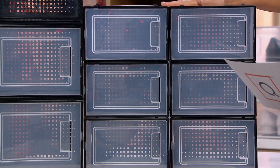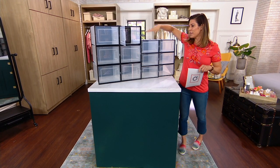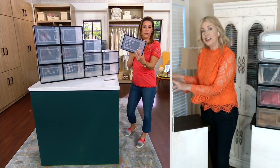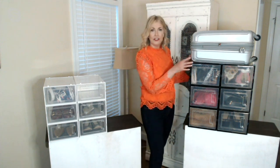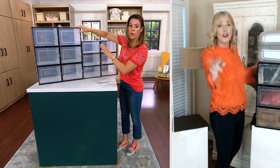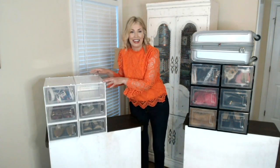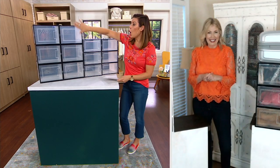Here's your choice — the standard size and the larger size. For measurements: the standard is 13 by 9 by 5.5 inches. The large is 13.7 by 9.8 by 7.5 inches high — so about 2 inches taller, giving you a little more space inside. You'll get the set of six.